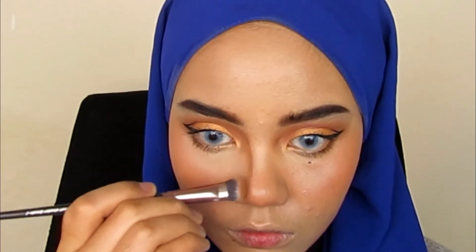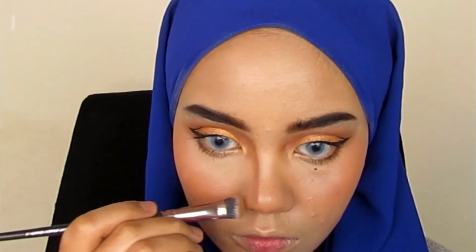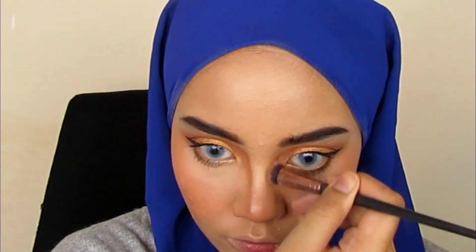We are at my favourite part — I like doing contouring, and I'm contouring my nose now. If you want to know how I get my sharp nose, it's fake. It's from makeup.